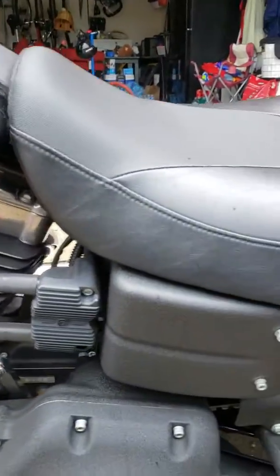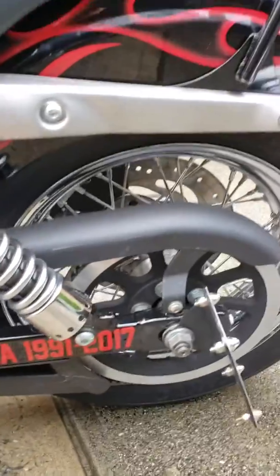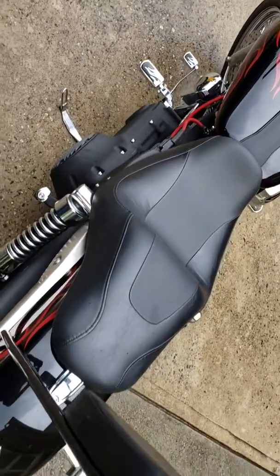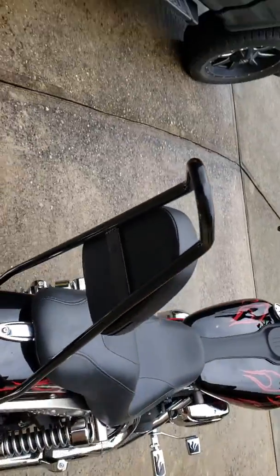Custom paint job, dynasticker. Forge sissy bar, 24 inch.